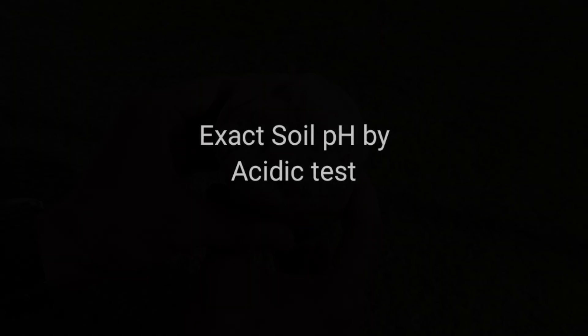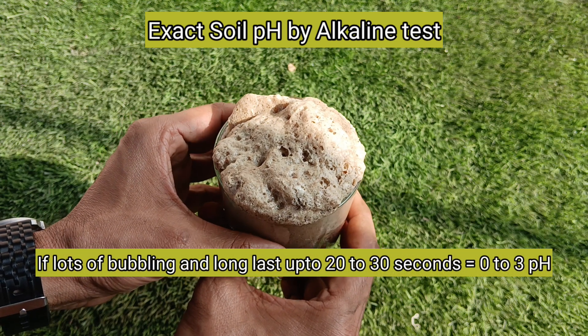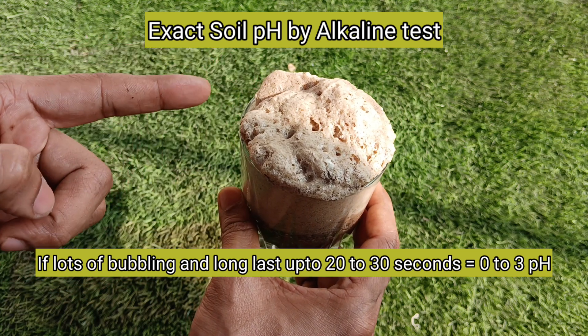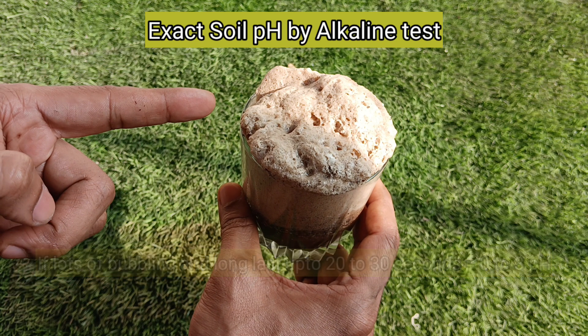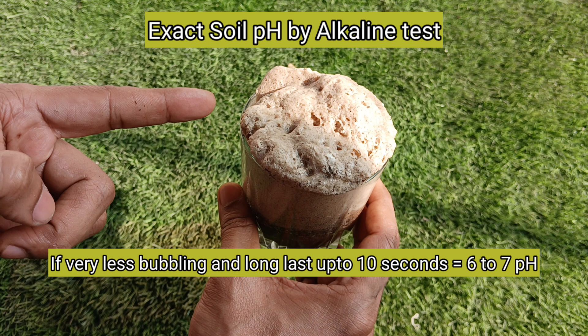Now we will understand it from the result of the acidic test. If after adding baking soda there is a lot of bubbling lasting about 20 to 30 seconds, then the pH is between 0 to 3. If there is less bubbling lasting about 10 to 20 seconds, the pH is about 3 to 6. And if there is very little bubbling stopping within about 10 seconds, then the pH is about 6 to 7.